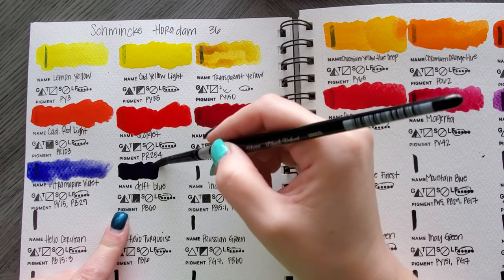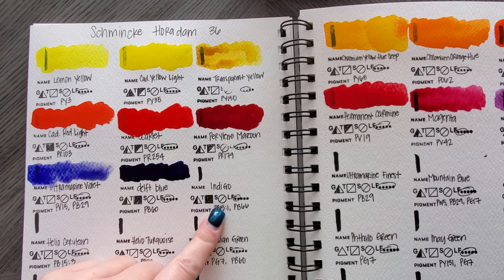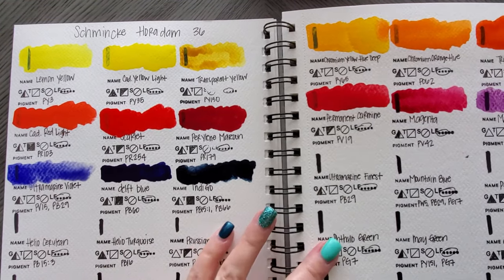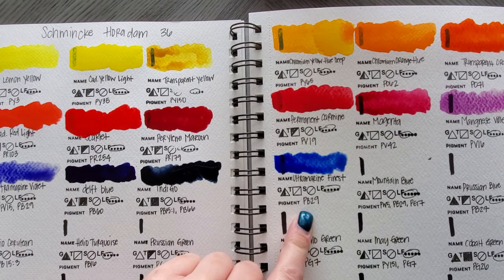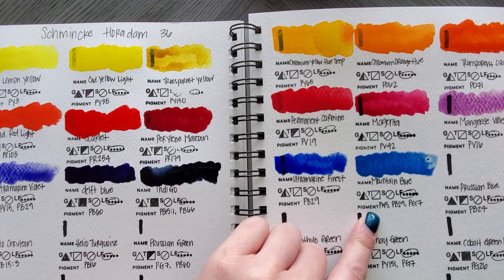This one's going to be pretty opaque. Now for Indigo — oh wow, look at that color just coming through there. So pretty. I love the name of this one — Ultramarine Finest. That's pretty too. Mountain Blue — let me count: one, two, three, four, five.